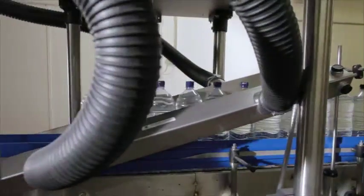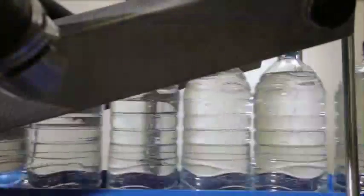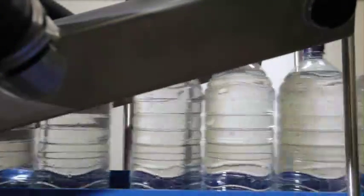The Dryline series, ACI's drying solutions for the food and beverage industries, are proven systems specifically designed with the end user in mind.